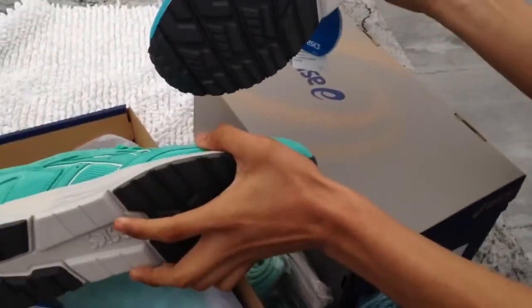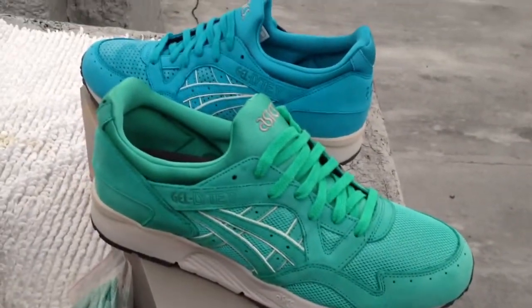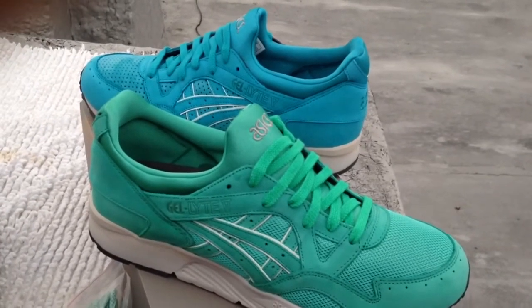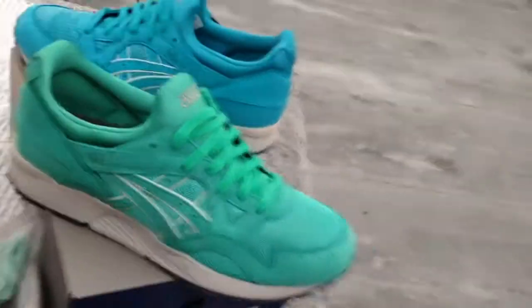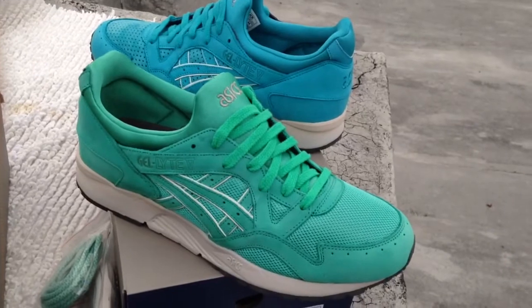So yeah guys, this is it — this is the Coves and the Mints right here. Look at the bottom. As always guys, please subscribe, like, and comment. Check out my boy Leal Souls on YouTube — his YouTube is Leal Souls, L-E-A-L Souls. Thanks for watching guys, subscribe, like, and comment. And we out. Peace. I'll be posting more videos as well.